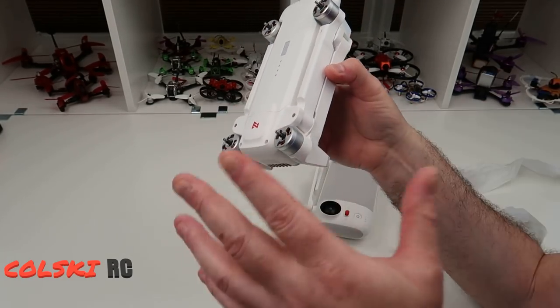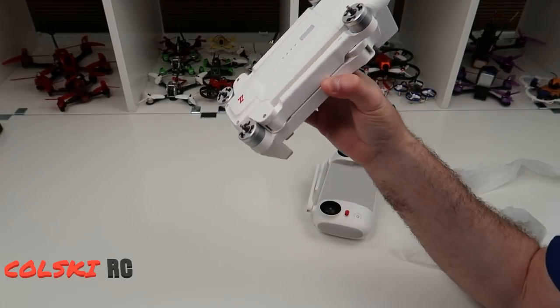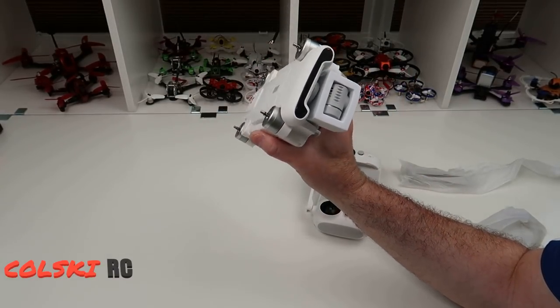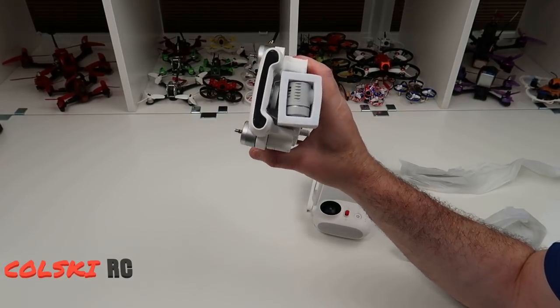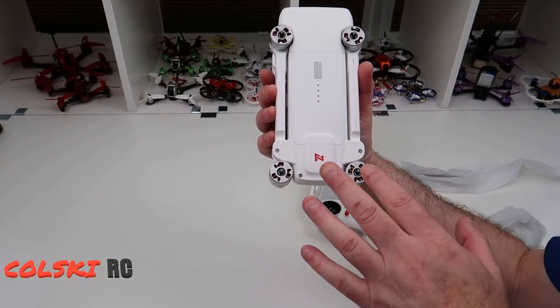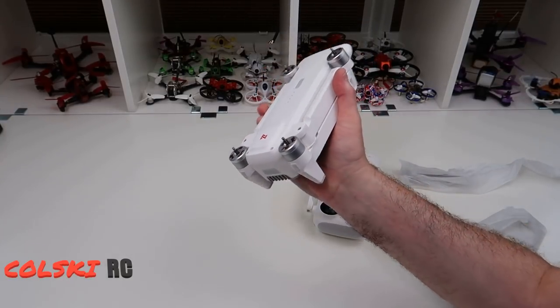I've got far more time now to not do the toy grade stuff much anymore, I've got time to do a proper series on this. I will be doing a comparison video with the Xeno obviously, and I'll probably also do some comparison videos with other stuff. One of them will definitely be the Mi 4K drone. If there's anything you're interested in seeing me compare it to, let me know in the comments below.